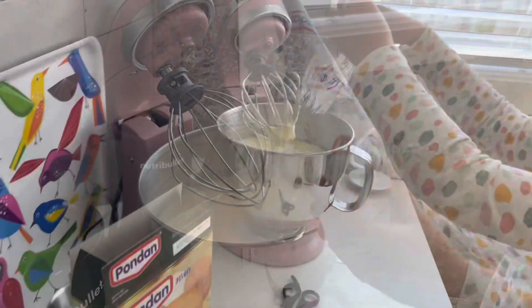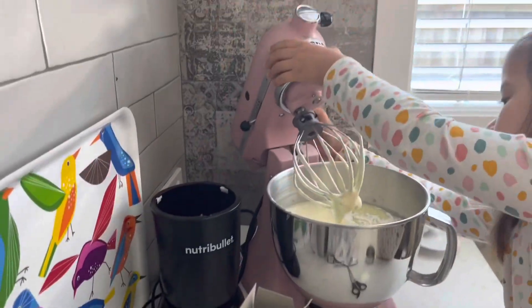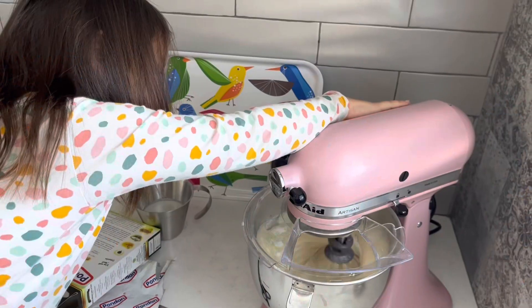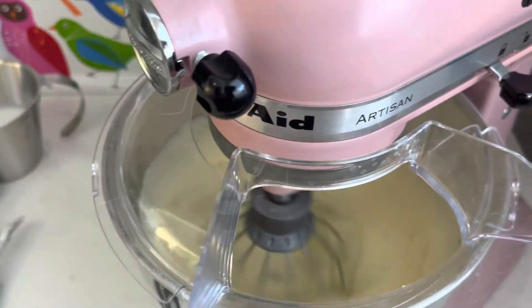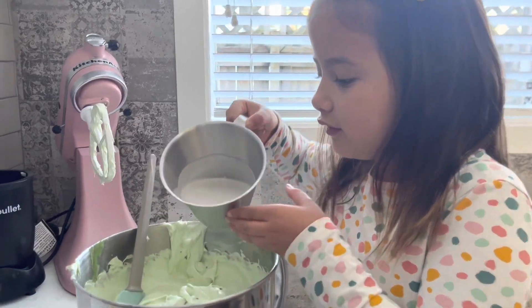It's about to go. Now let's put in the coconut milk.